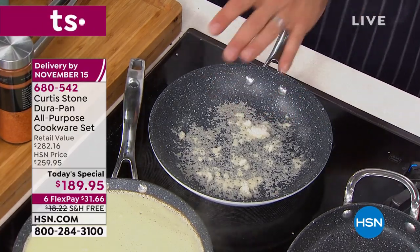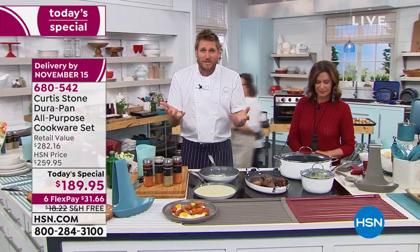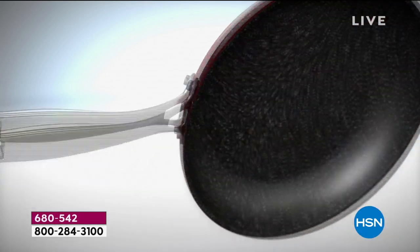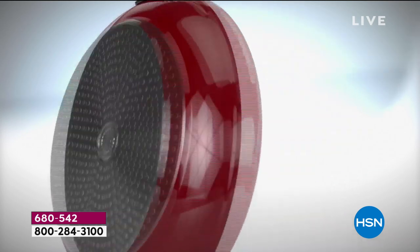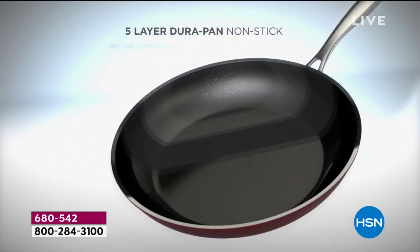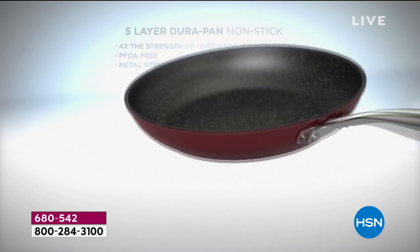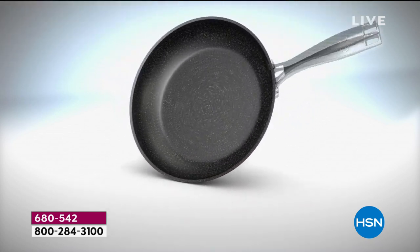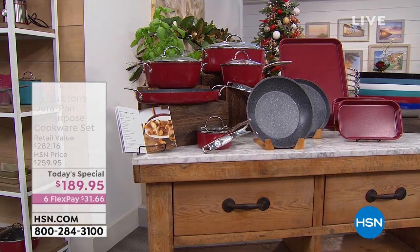Let me show you the animation of how we build the DuraPan, then you'll know why it's so strong. First of all, we use forged aluminum — it's a great heat conductor, it gives you even heat fast. We put five layers of the DuraPan coating, but first we put that stainless steel disc on the bottom of everything — for strength, it will never buckle or bend. The five layers is where it's at. This is the technology that changed non-stick cooking forever. There's a reason we've sold two million pieces of this cookware. The stainless steel handles give you beautiful strength and durability to go from the stovetop into the oven.